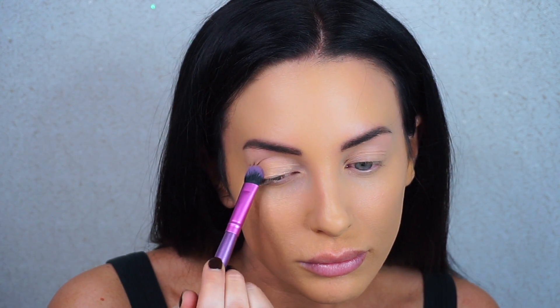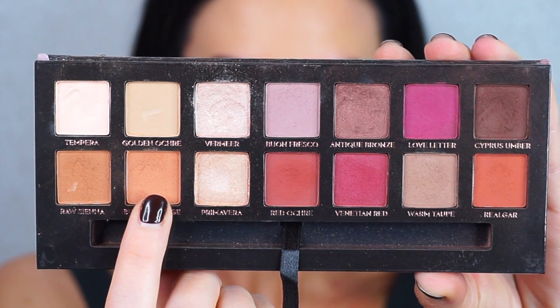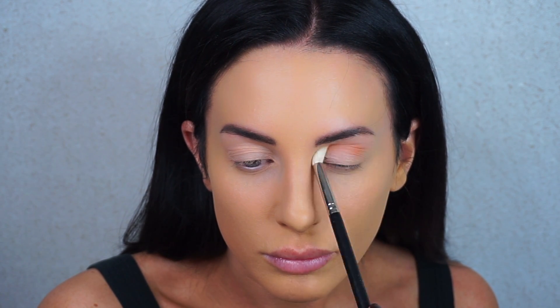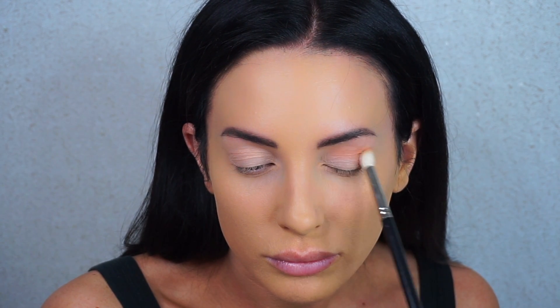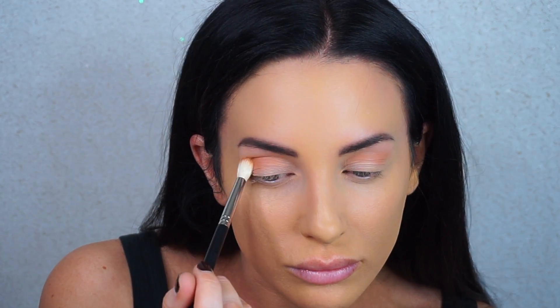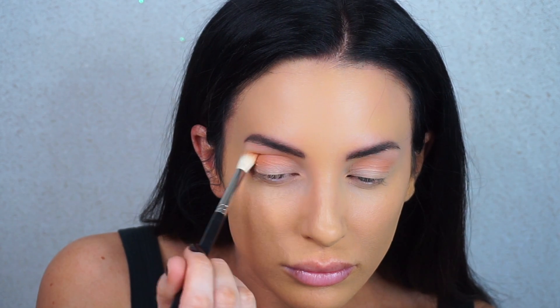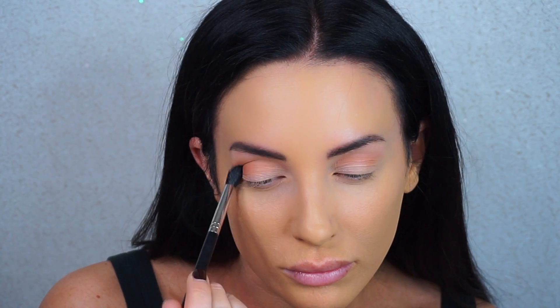The first transition shade I'm going in with is called Burnt Orange — it's a warm medium brown-orange shade. I'm blending this into my crease with a Mojo Beauty E5 blending brush. I'll be linking all the brushes and products I use in the description box below. Then I'm taking another Mojo blending brush with no product on it to further blend everything out.